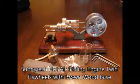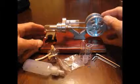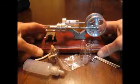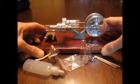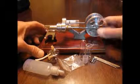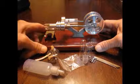Let's take a look at the Sunny Tech hot air Stirling engine with the twin flywheels. This is identical to another model I've reviewed that had a black metal base — this one has a brown wooden base. I've already run it a couple of times and I know it's very slightly out of balance, so it kind of walks away, but there are rubber feet on here that help hold it in place — though you might need to hold on to it or put a beanbag on one corner.